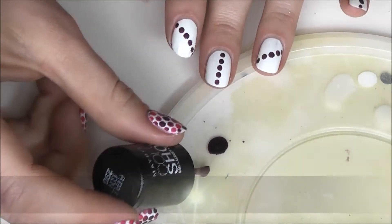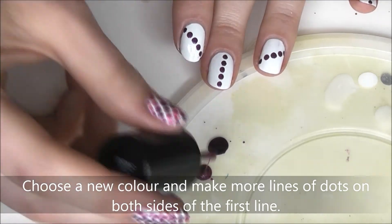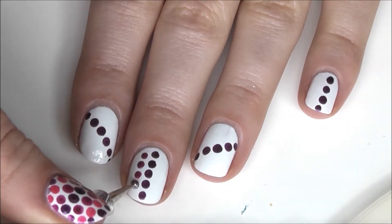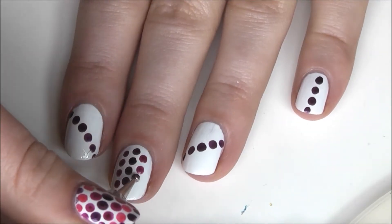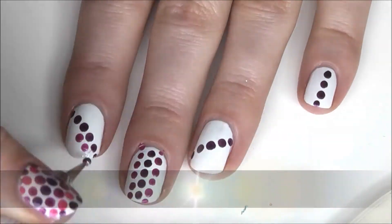And I'm going to be showing you how I create all those nails.